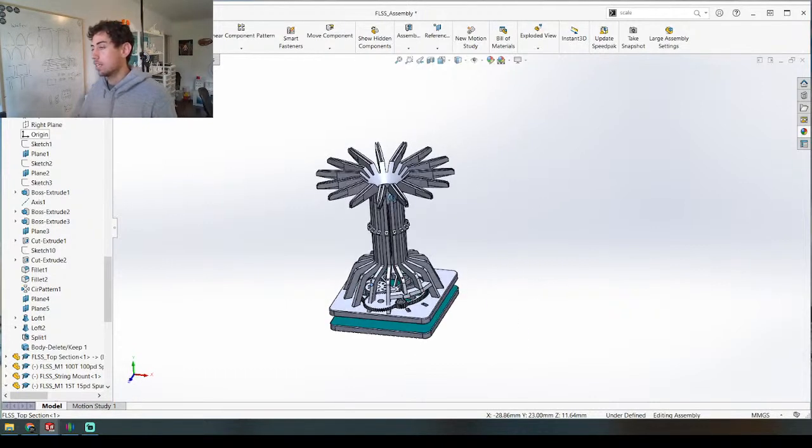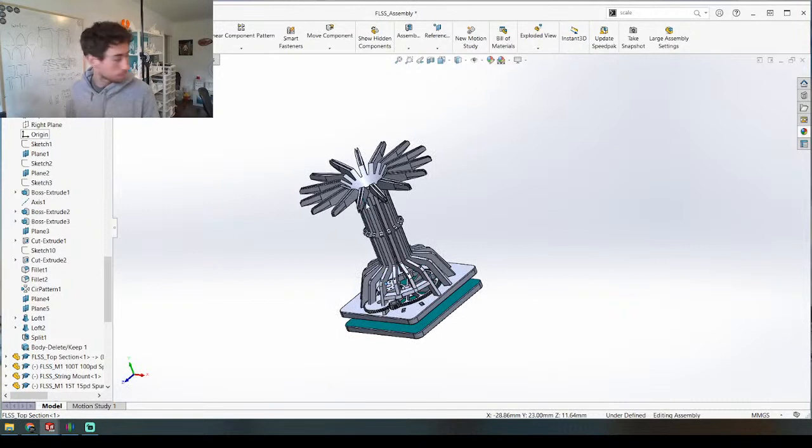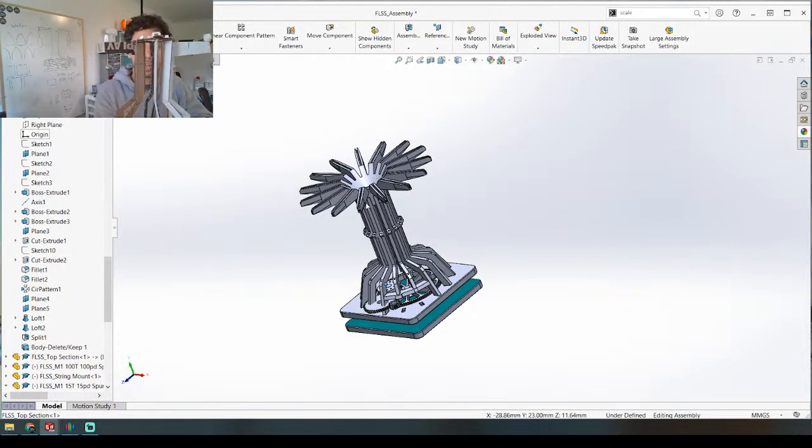So this is where we're at — day one we built a little prototype that is right here. As this rotates, these weights that are dangling are moving up and down. Picture that times 15 all around this entire structure, and I think it's going to make for a pretty interesting looking visual effect.